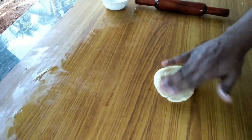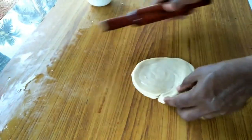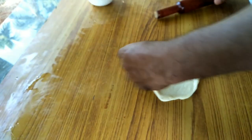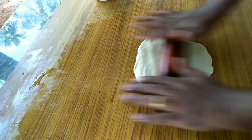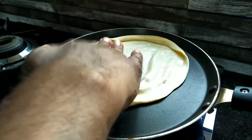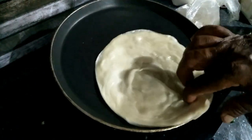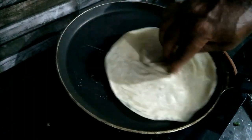Now we will make it ready. We will put it in a pan. Now we are going to cook it on two sides, then we will cook it in a bowl.